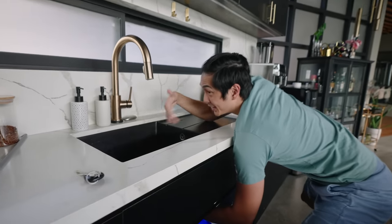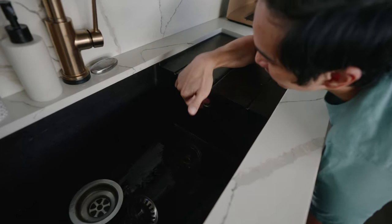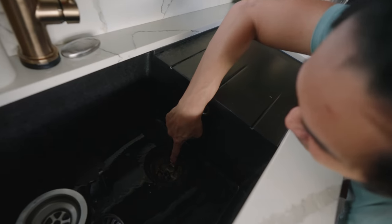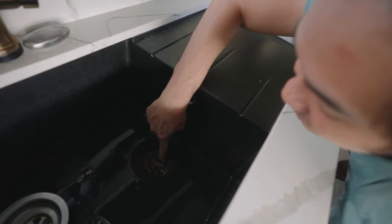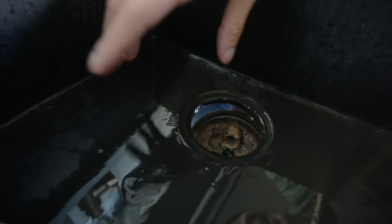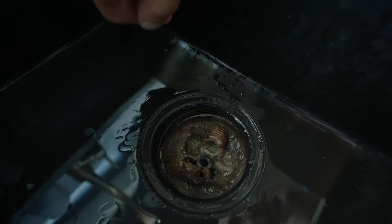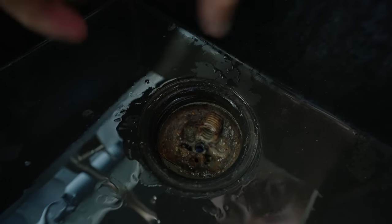To give you a better idea of how this whole thing works — this is the drain. It goes to here and to this thing here. The rest is all the food that we've put down the drain unintentionally. We'll have to clean all those things up, and after that it would be okay.